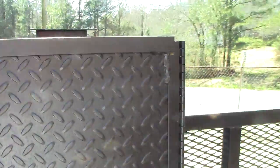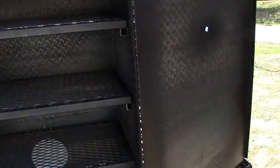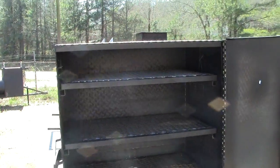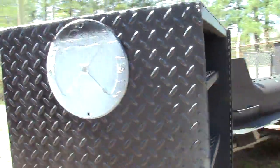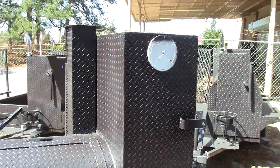This one here has 4 shelves instead of 3, so this here is a monster. It has 4 shelves for your ribs. The rib box is 40 inches high, full door. And we had to extend the chimney up to balance everything out, so we raised the chimney up also.